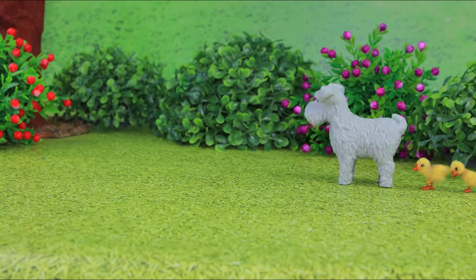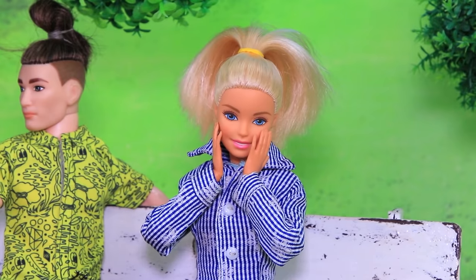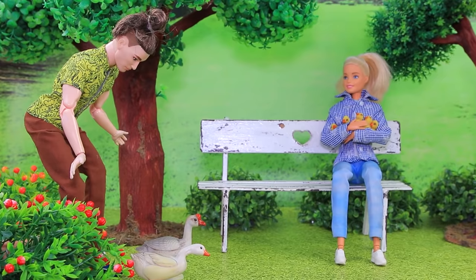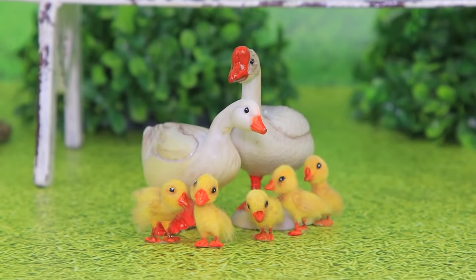The goslings mistook a cat for their mom, and then a dog at the same time! Dr. Claire and her friend were sitting on a bench and noticed the children. 'Oh, we need to get these geese together!' Claire reunites them with their parents. The family is finally back together.